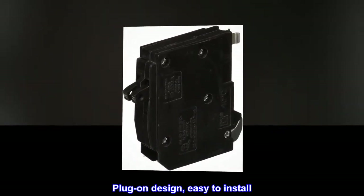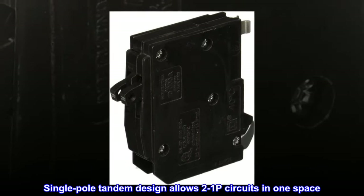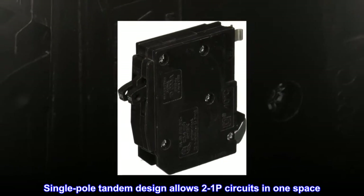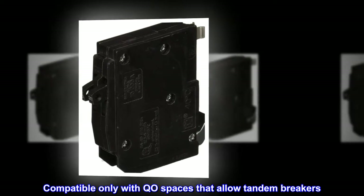Plug-on design, easy to install. Designed to protect against overloads and short circuits. Single-pole tandem design allows two 1P circuits in one space. Compatible only with QO spaces that allow tandem breakers.